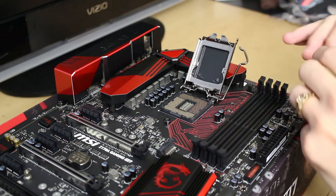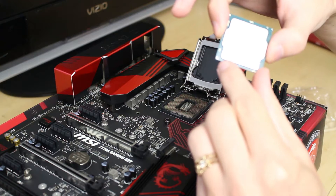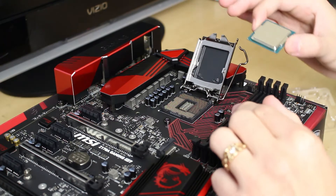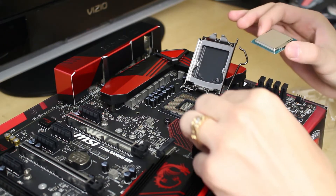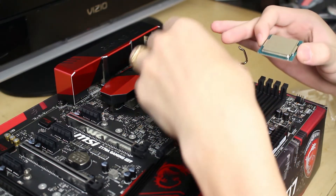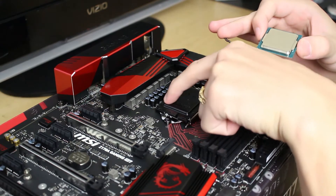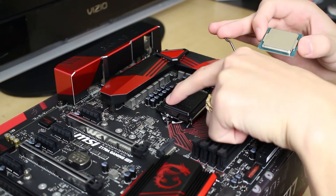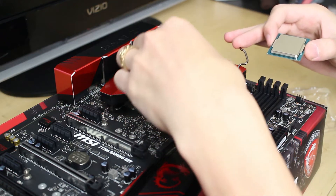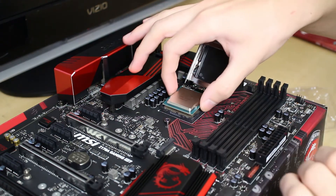You can lift the cover up the rest of the way, and then we're going to find this little gold triangle at the bottom of our CPU and line it up with the etched-out triangle on the socket. Right here they have it etched out on the cover — there's the triangle etched out on the plastic. So we know we've got to make our triangle go over in that direction.